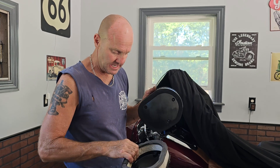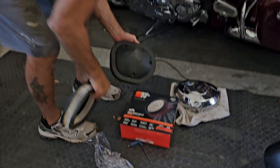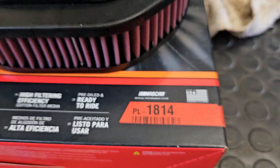It's basically a 10-minute job. The part number, if you look down here, is PL1814 — and that again is for the 111 motor — and I got this off Amazon.